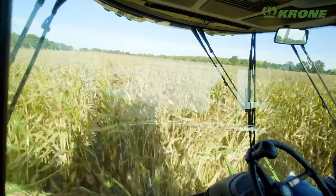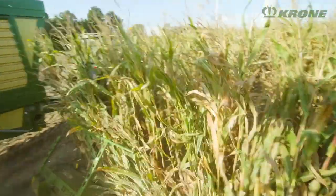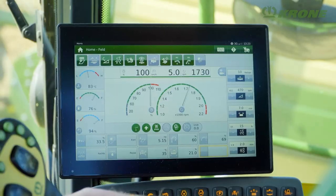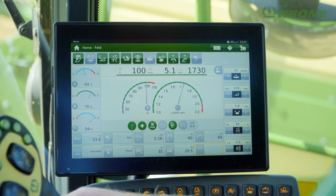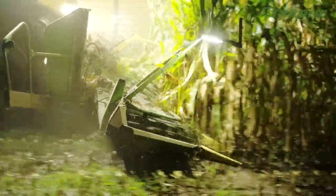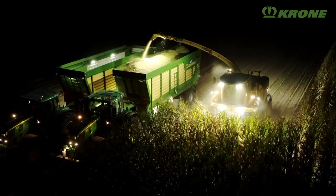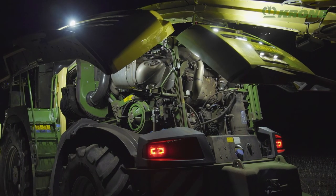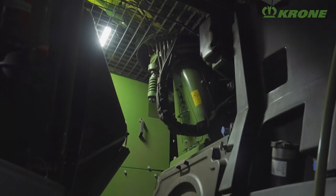A curved windscreen and A-pillars transposed to the rear make for a panoramic view of the header. Six wipers all round ensure visibility is never impaired in wet weather or dusty conditions. The view behind is also perfect, thanks to the low machine profile. The spacious cab is donated from the larger models, featuring climate control, an air-sprung comfort seat, a cool box, numerous cubby holes and compartments, plus a colour 12-inch touchscreen terminal. For long harvest days that last into the night, Big X features as many as 17 work lights, available as LEDs as an option. Even the inside of the machine is illuminated, so servicing in the field is no problem, not even at night.